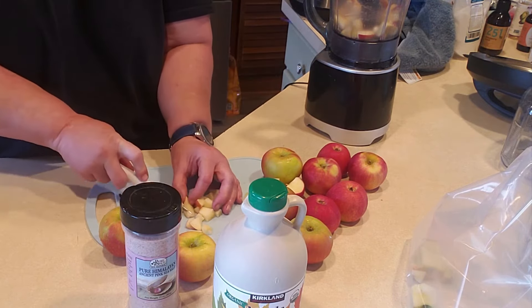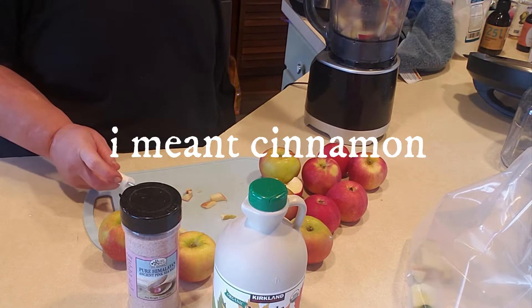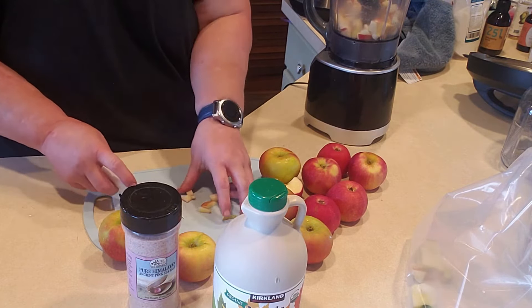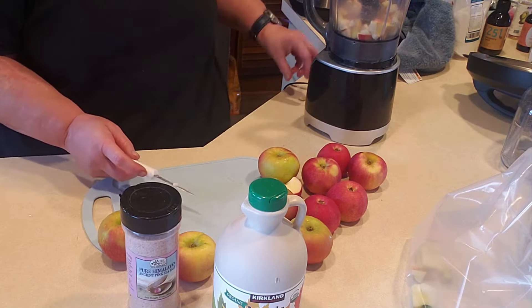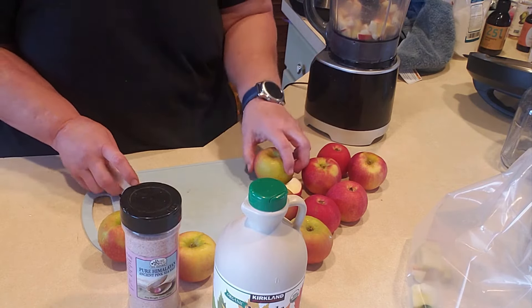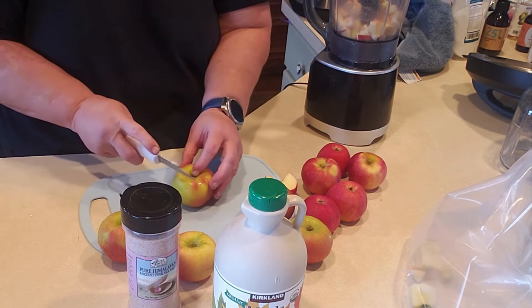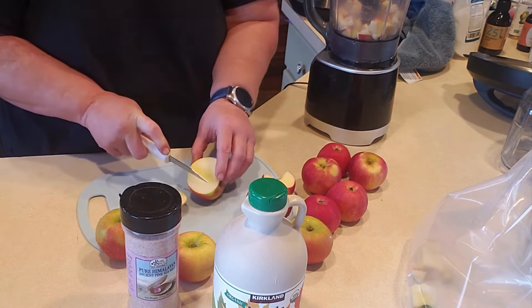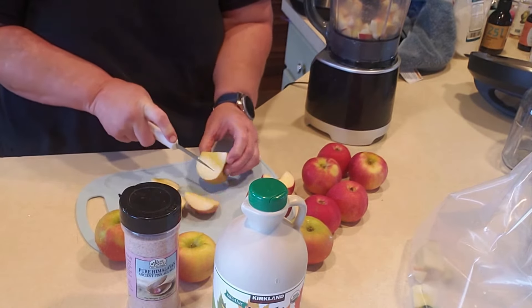Some people like nutmeg in theirs — I'm not putting nutmeg in mine. Then I'll blend this up and put it in a canning jar. I'll put a coffee filter over it with a rubber band. You want to leave a good inch at the top because of the fermentation process — it will bubble. Then you want to leave it out on your counter for about three days.